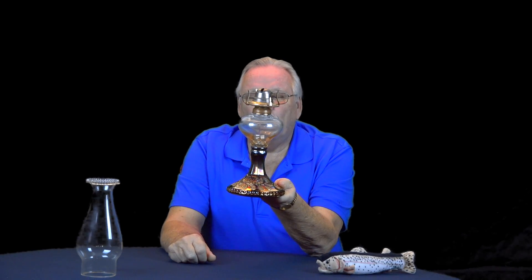Good morning folks. My name is Ray Henry from South Carolina. Today our topic of discussion is going to be on Millersburg wild rose lamps.